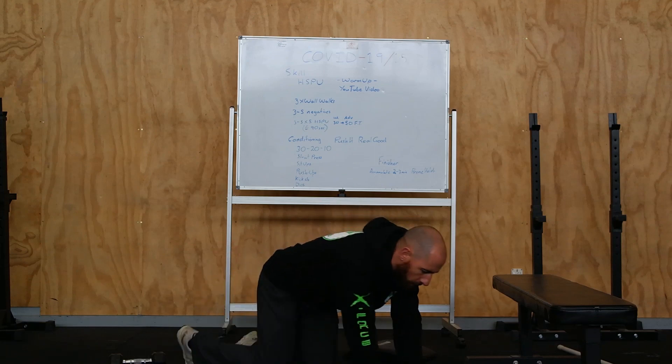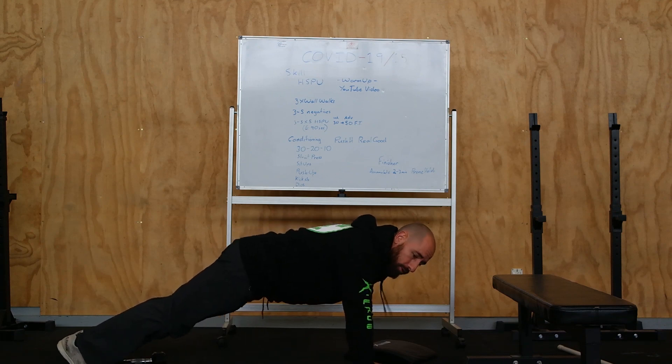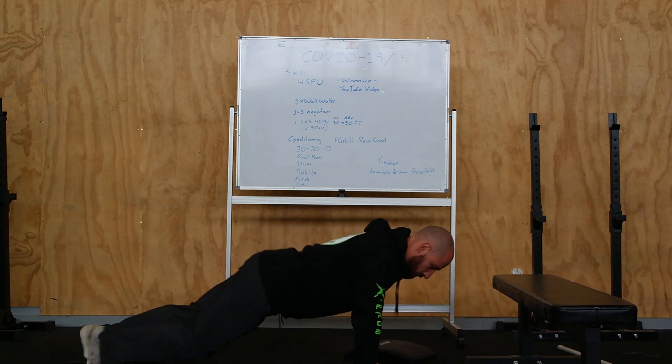From there we've got the push-up. Spin around. We've done a stack of push-ups, so hopefully you're feeling pretty confident with these now. Chest to ground, push to a lockout.